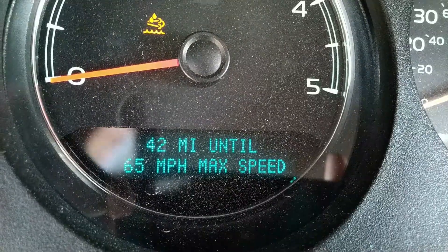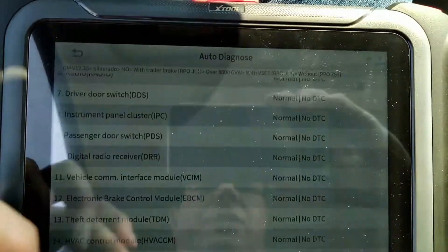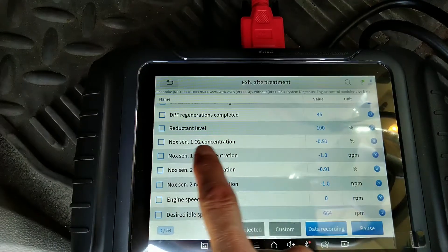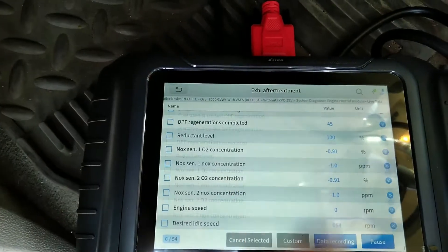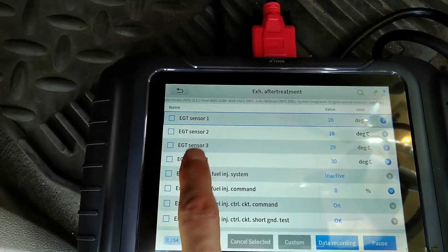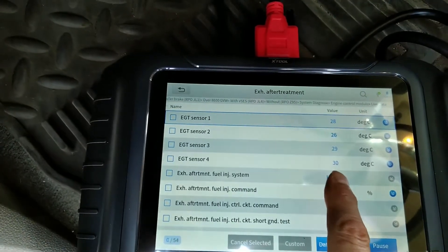Today we're looking at a 2012 Silverado 3500 6.6 diesel. There's poor exhaust — exhaust fluid quality is poor. I scanned about 19 modules and everything's normal, no DTCs. The thing I wanted to look at was the NOX sensors — we'll see what they read after we fire it up. The exhaust gas temperature sensors are all reading pretty normal, appropriate for the outside temperature.